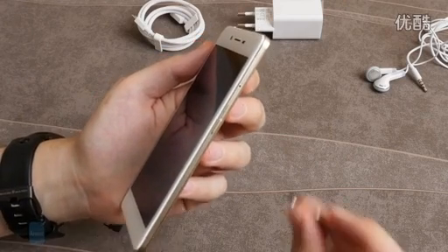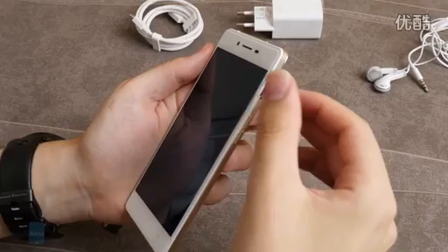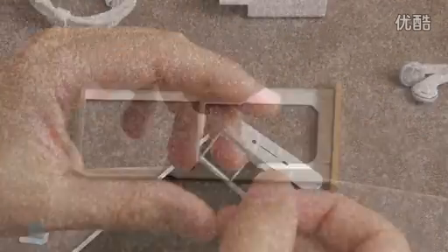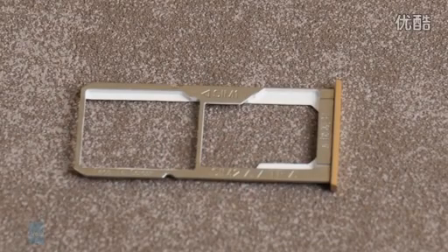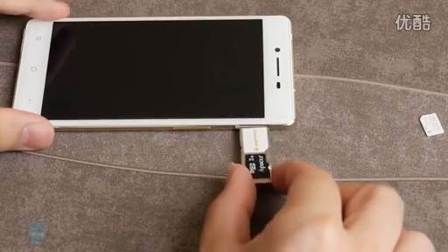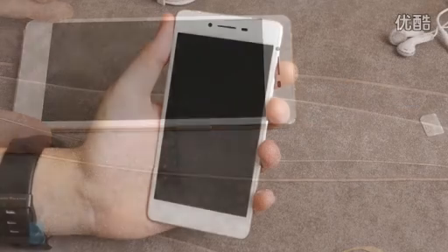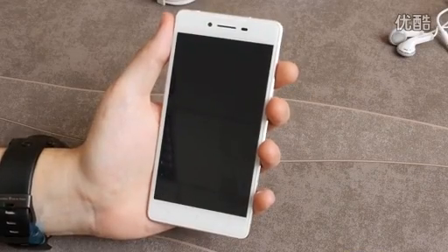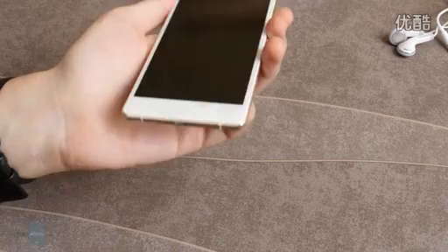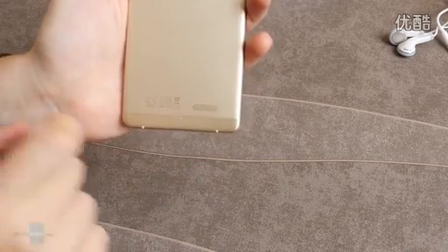The Oppo R7's dual SIM slot is positioned on its right side and gets unlocked with a metal pin. It can carry either two SIM cards — one micro SIM and one nano SIM simultaneously — or one micro SIM card and a micro SD card simultaneously. This means you have to choose between dual SIM connectivity and the ability to expand your storage, as you can't have both at the same time. The R7 sides also have the 3.5mm headphone jack at the top, the micro USB port at the bottom, and the mono speaker on the back panel.